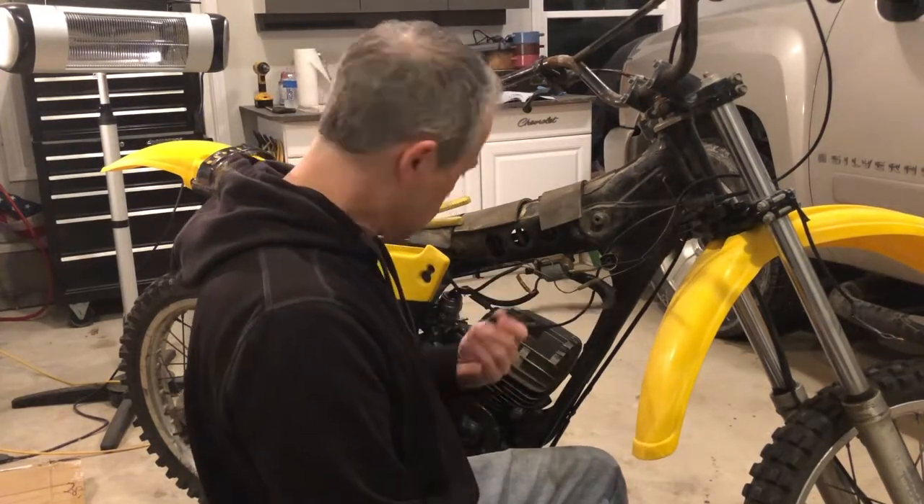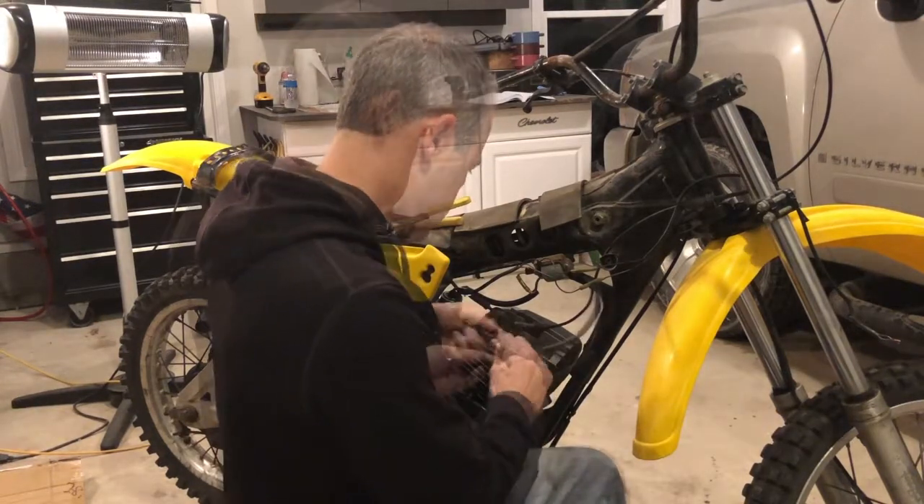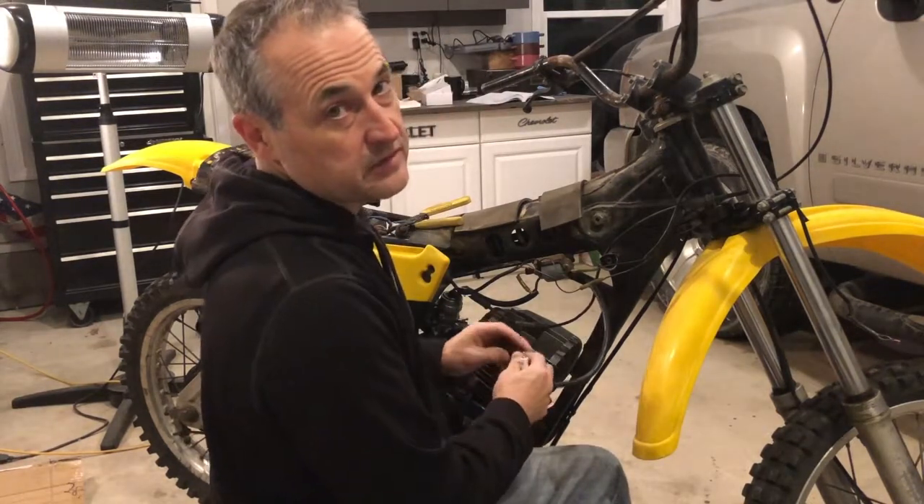I don't know if this spark plug is even good, but we'll check it all out and see where we get.